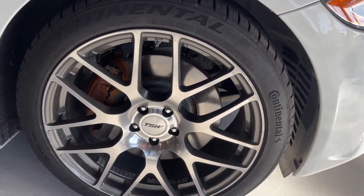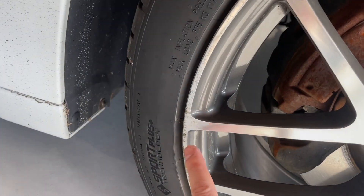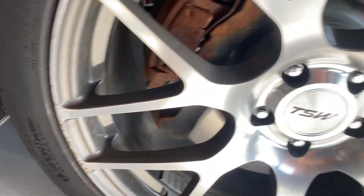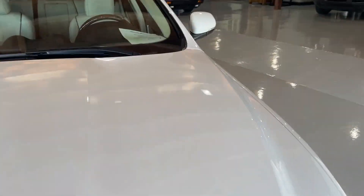No dings or anything like that. And then we'll look at this wheel, which is also in great shape. It's got this little bit right here — this is dirt. It's got that little scuff right there, and that scuff right there. Moving on to the interior.